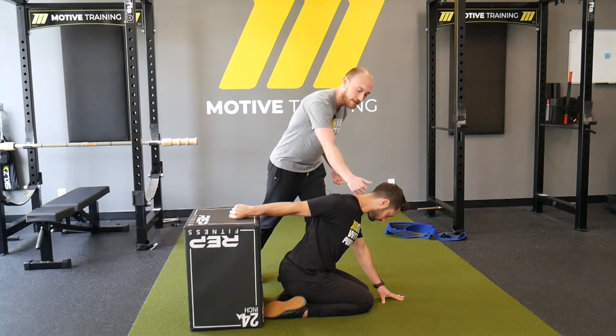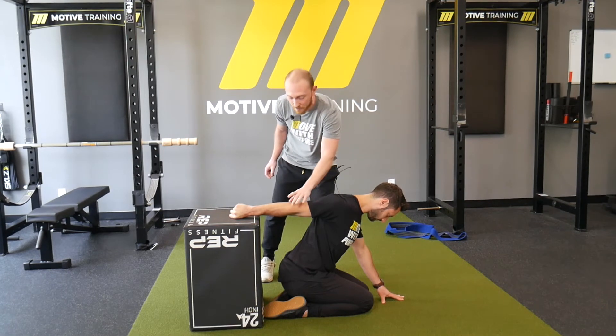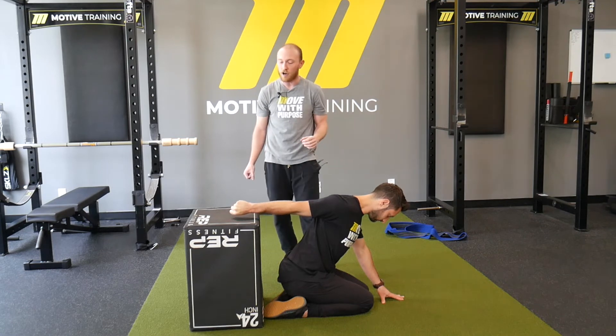We want that pulled back so the shoulder is pulled back, and what he's going to try to do is really light up this tricep to keep that elbow straight, and the tricep is going to lift the arm off the box.